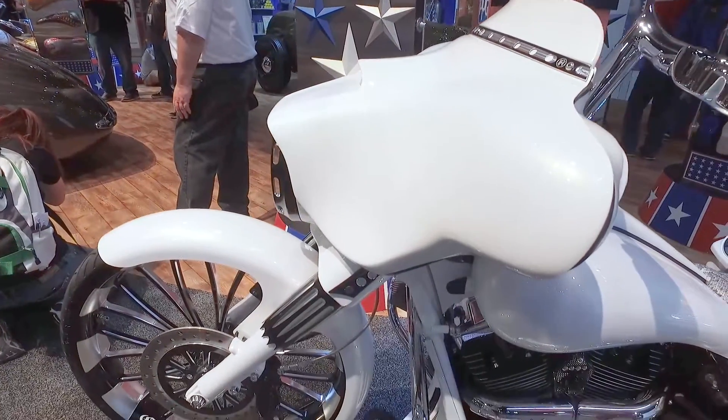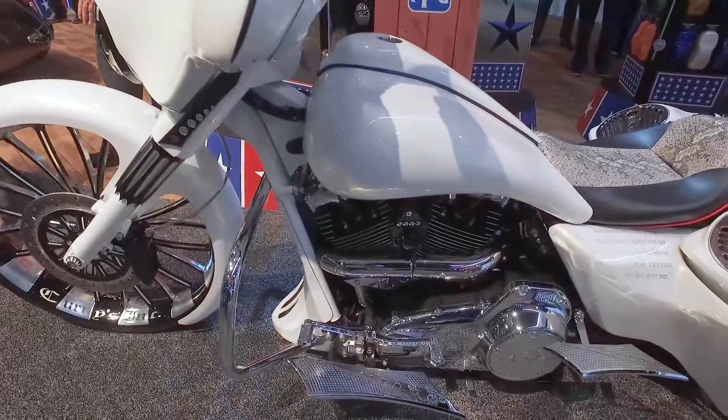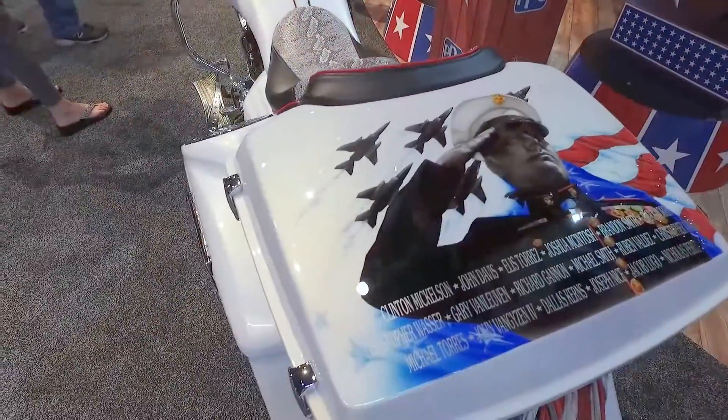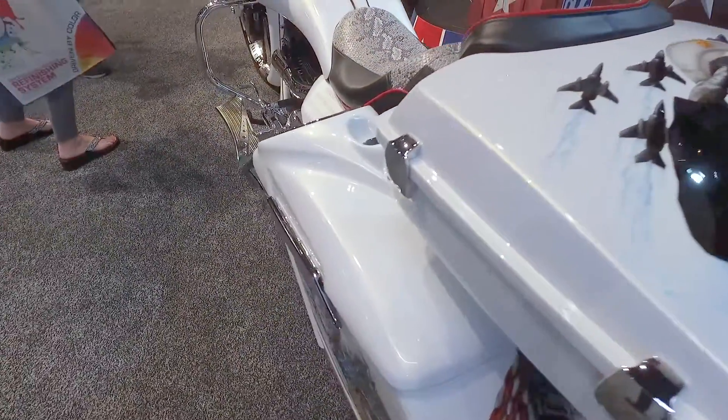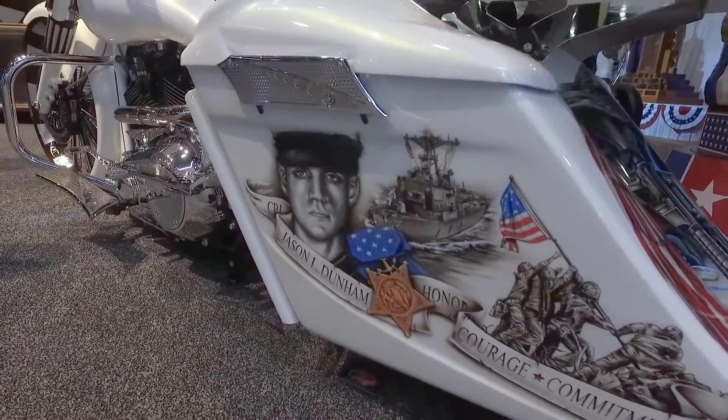We built this bike called Fallen Hero. What was interesting is we built this bike once before for this customer. We came out with a new Reaper Series and he said he'd like to have that Reaper Series set up on the rear end. Shortly after that, he was in a wreck — he was rear-ended. Great time to rebuild the bike.